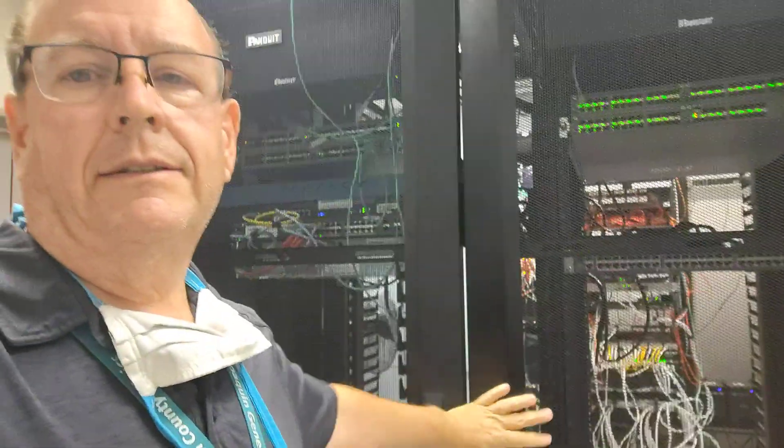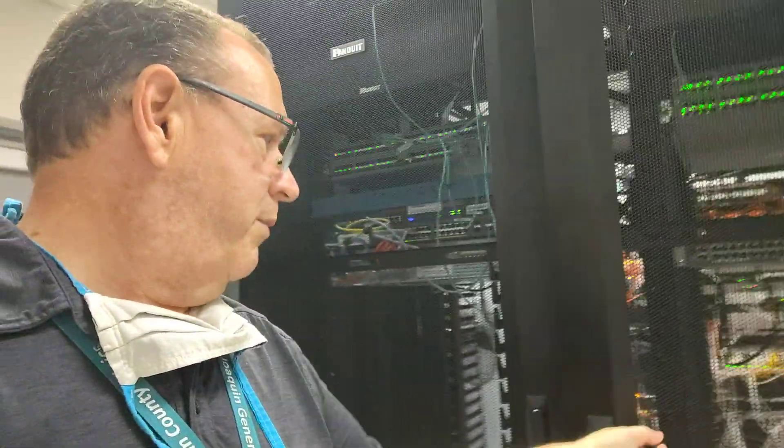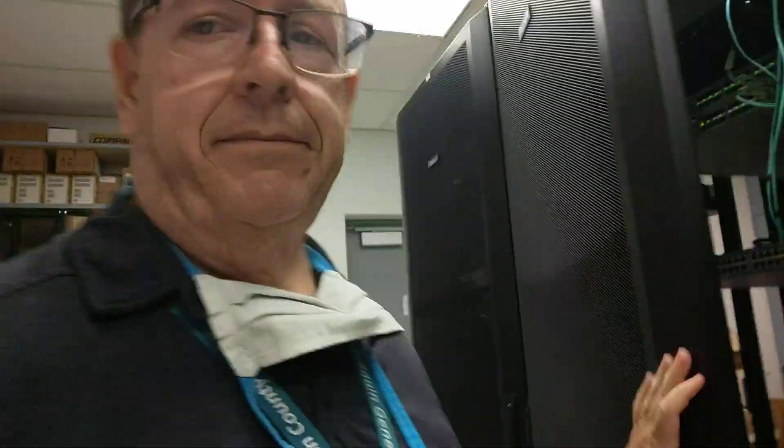I really like these new racks, by the way — they are really super cool. These doors, you can open them up either way. Most of you are probably going, 'dude, they've had that for years.' I've never had it — it's nice to have it now.